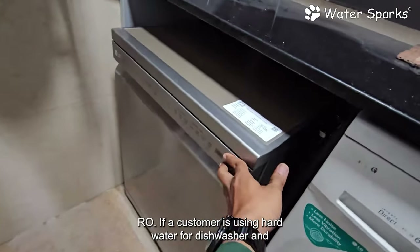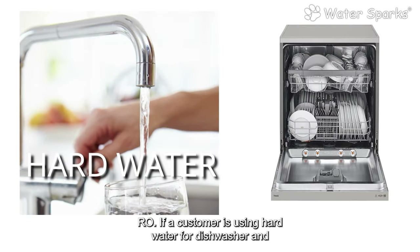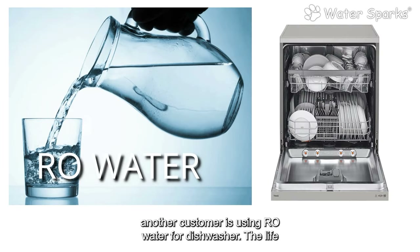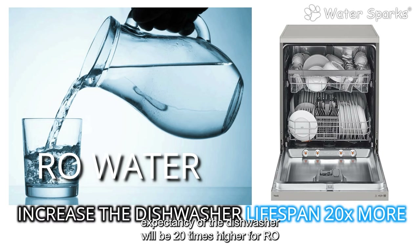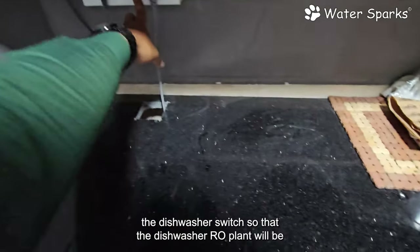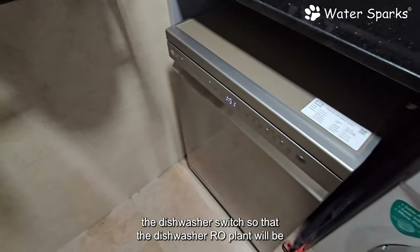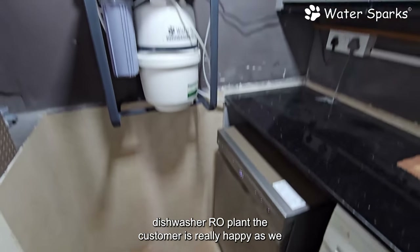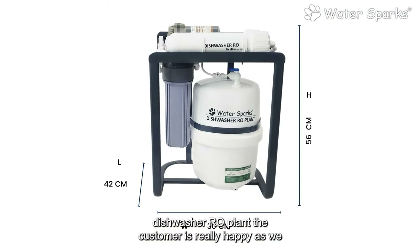To clearly explain: if a customer uses hard water for their dishwasher and another uses RO water, the life expectancy of the dishwasher will be 20 times higher with RO water. Once you finish processing the dishes, you simply turn off the dishwasher switch — the dishwasher RO plant stays always on. The customer is really happy as we matched all specifications requested by the LG dishwasher team.